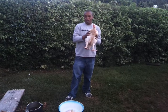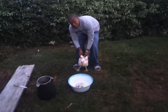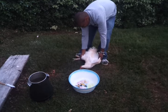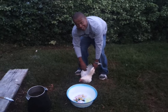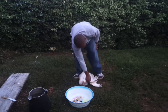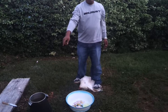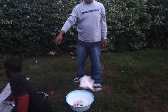Here is the chicken. You put the chicken down, hold the wings. Step on its feet. Step on its wings. Now somebody give me a knife.